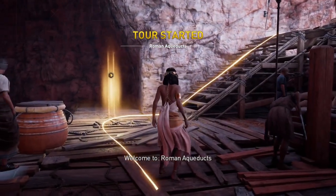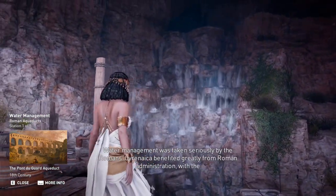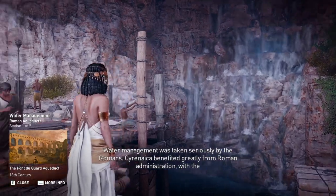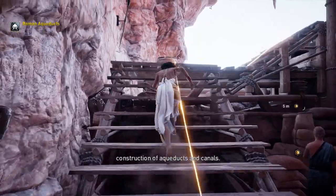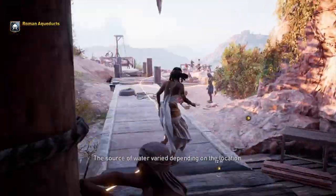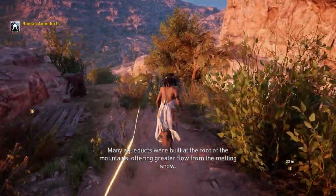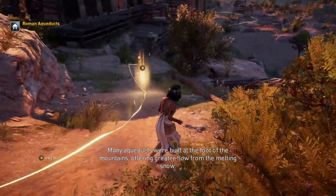Welcome to Roman aqueducts. Water management was taken seriously by the Romans. Cyrenaica benefited greatly from Roman administration with the construction of aqueducts and canals. The source of water varied depending on the location. Many aqueducts were built at the foot of the mountains, offering greater flow from the melting snow.